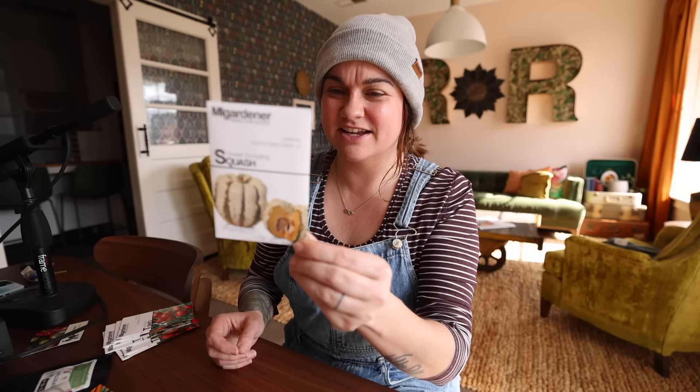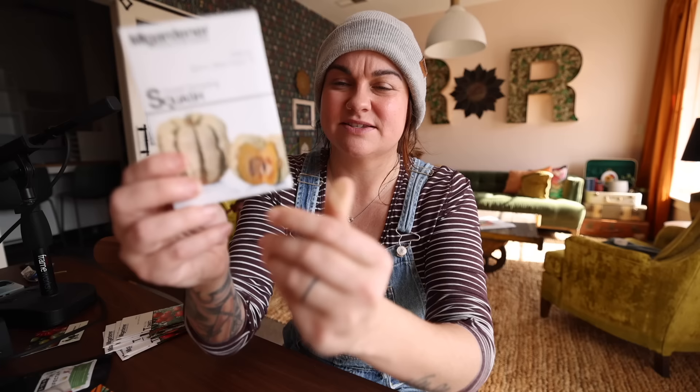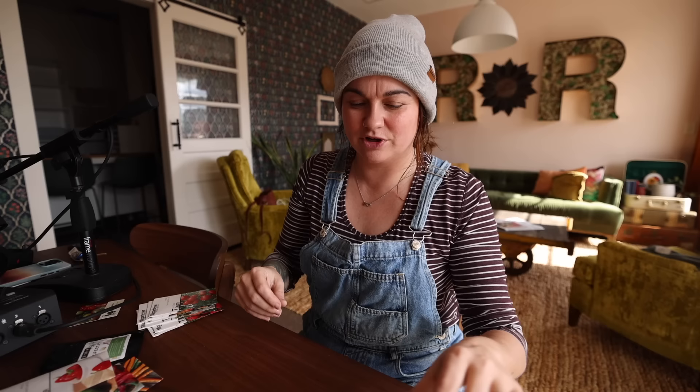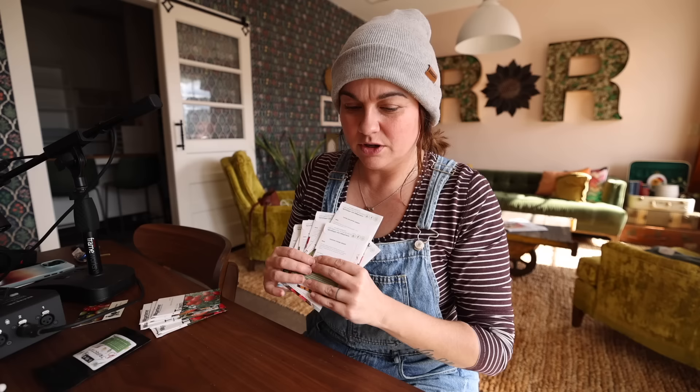Sweet dumpling squash — I was feeling some bravery on squash this year after my success last year. This squash is great for stuffing — they're really small. I'll do ground pork or ground beef with cooked rice, tons of herbs, lots of sage, diced peppers, onions, and garlic. Mix that together, cut the squash in half, scoop the inside out, bake until soft, then add the stuffing and finish with a butter maple syrup glaze. So good — I love stuffed squash.